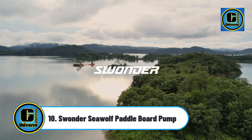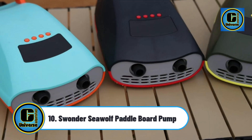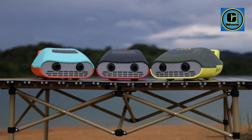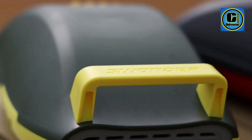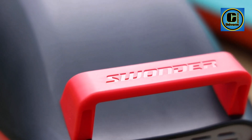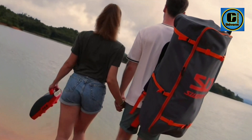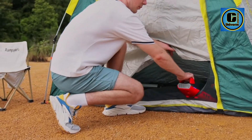Swunder Seawolf Paddle Board Pump: the Seawolf rechargeable electric air pump is built with 10 21700 lithium-ion batteries. It can fill up eight paddle boards on a single charge. The cordless design extends the possibility of your adventures where cars and larger boats can't access, so you can hit the water wherever you want with ease.